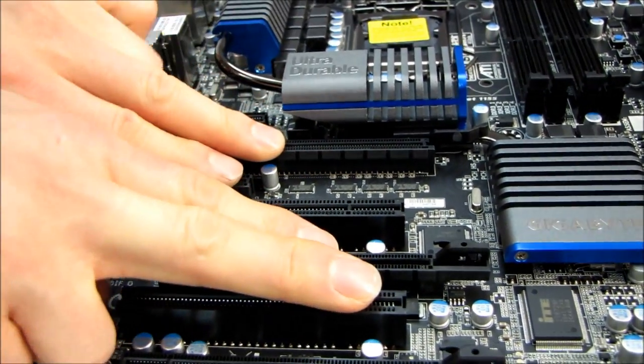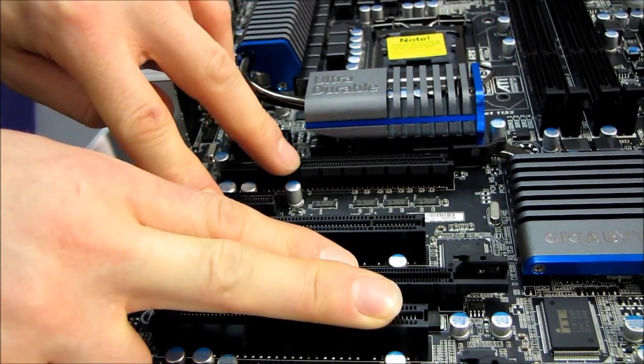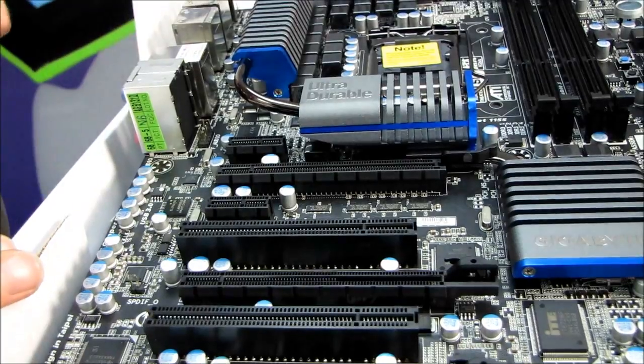So if you are running dual graphics, you'll still have one PCIe 1x slot available, one PCI slot for any legacy devices, as well as one PCIe 4x slot.